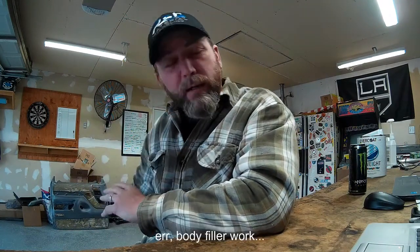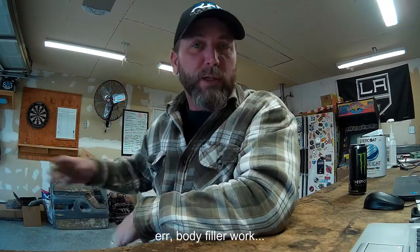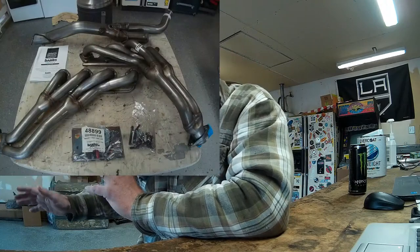Hey guys, good morning! Today we're going to be doing some work on the 1994 Ford F350 460-powered gasser. That's right, we're not going to be working on my 7.3 IDI today — I'm taking a break from the door panels. Today is the day we're going to be installing the Banks headers on Kevin's 460. He should be pulling up any second now and we're going to start disassembling, get the old manifolds off there.